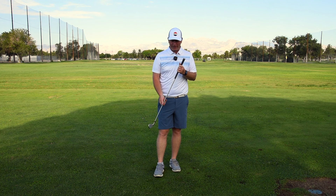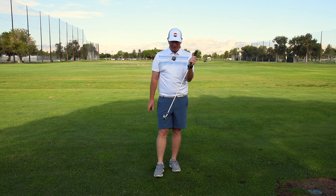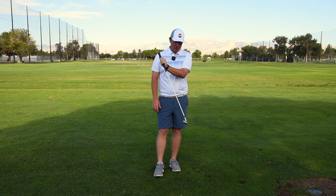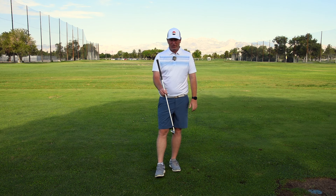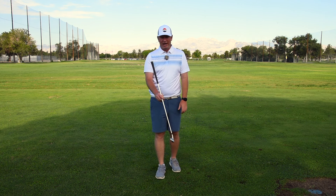Just a simple thing: what is forward shaft lean? It is the amount that the club is tilting forward — that would be forward shaft lean. You could actually get some shaft lean where the club head passes the handle and you start adding loft. That is when the hands will be behind.